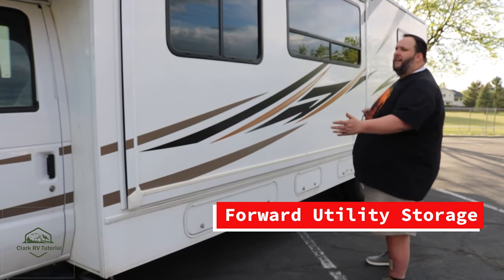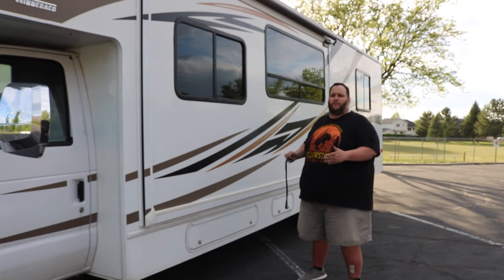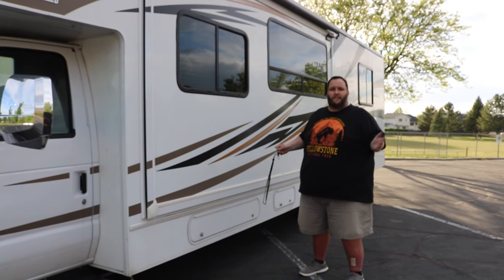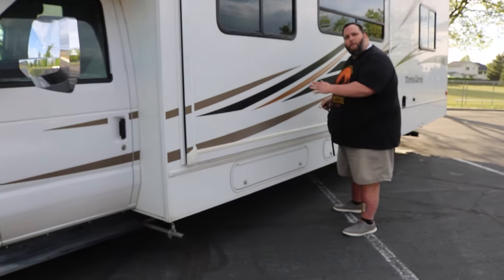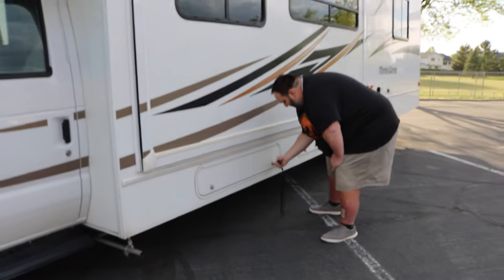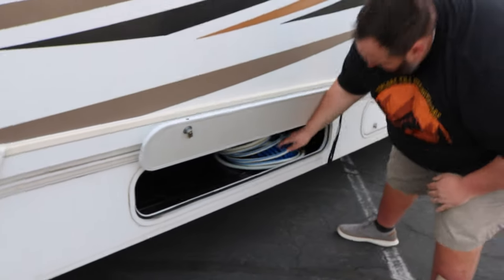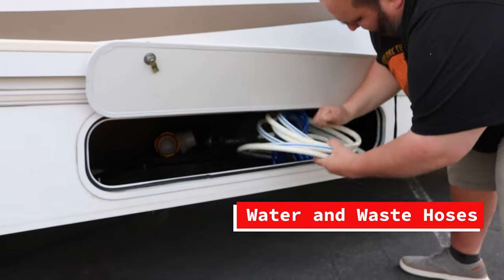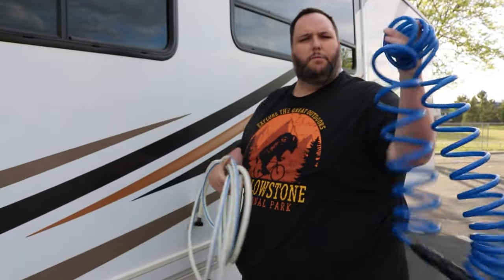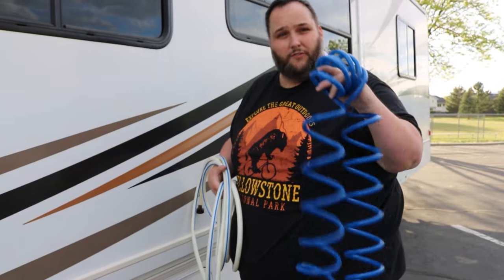This side is the utility side of the RV. Here we have things you're going to use to hook up at your campsite, or when setting up and taking down the RV and dumping the tanks. This first storage compartment is where we keep all of our hoses and things used for dumping. In here we have two hoses. First is the blue hose — this should only be used when dumping your waste tanks. Do not use this for your drinking water.